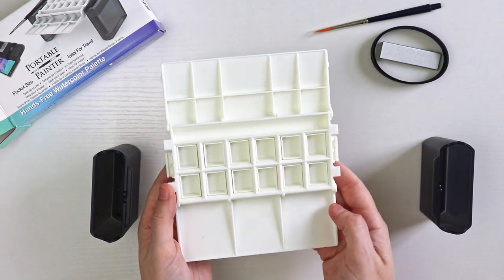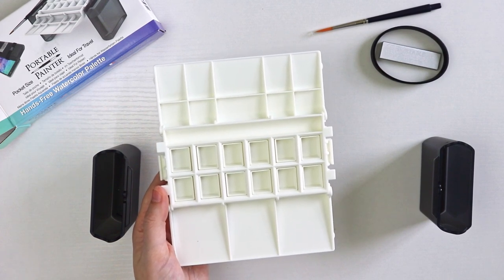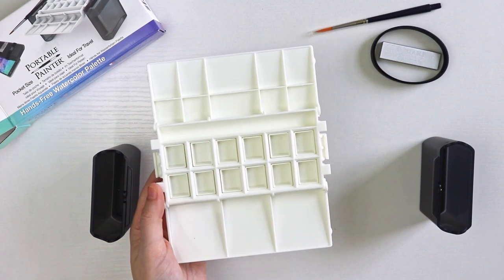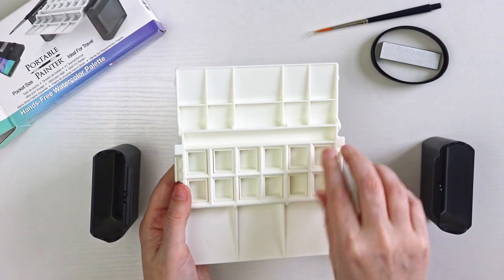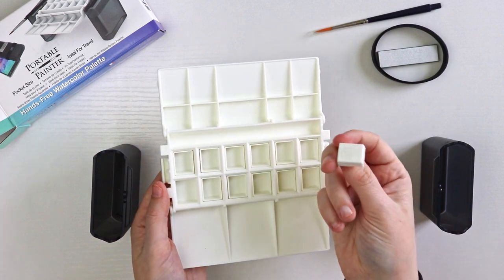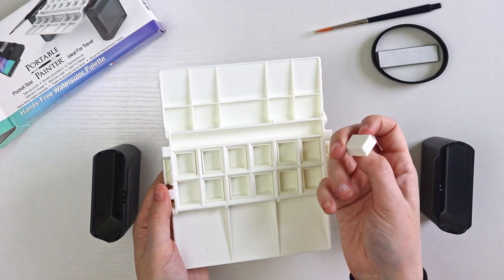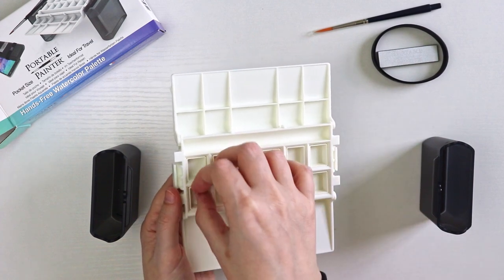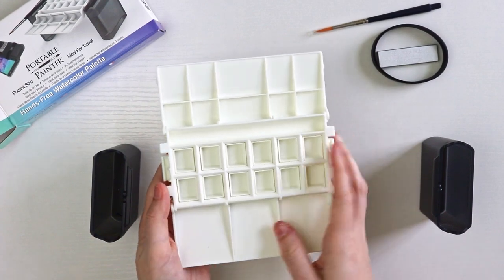The instruction booklet says the half pans are secured with a reusable adhesive and are detachable from the palette, so you can pop them out. They have sticky glue dots on the bottom, which keeps them in place so they don't rattle around or fall out when you're traveling.